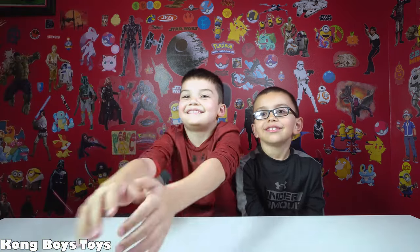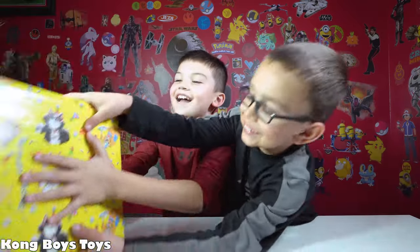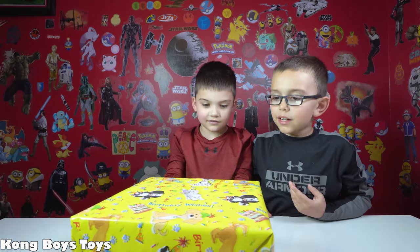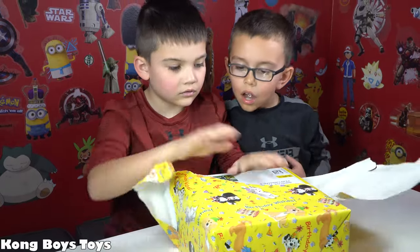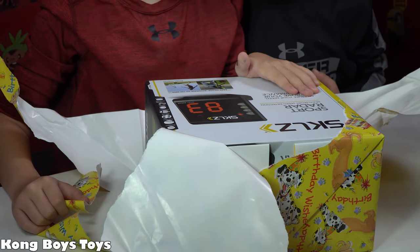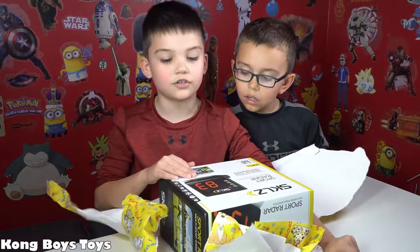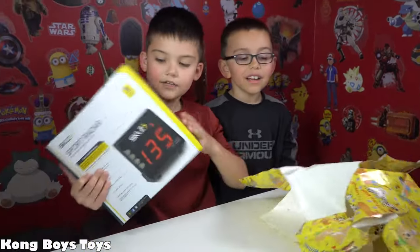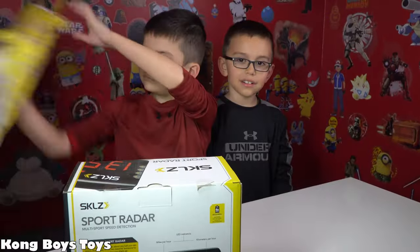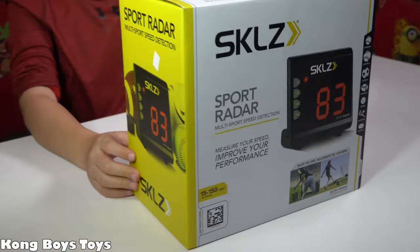All right, let's get present number one — go for it buddy! He got psyched out, but he's got it now. It's a sports radar! I thought it was something to detect how far you throw it, but it's actually how fast you throw it. That's awesome — you can kick it or throw it. Here's the sports radar, guys. We can't really use it right now because it's cold here in Georgia.